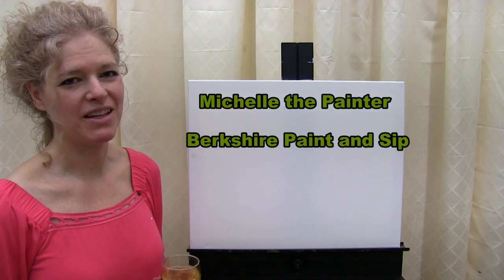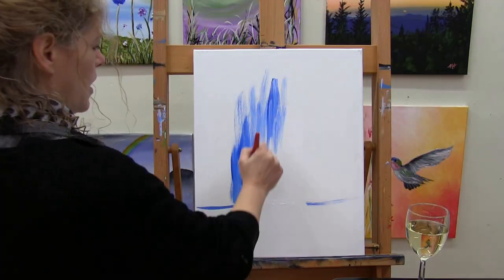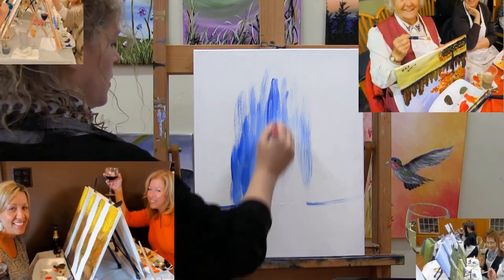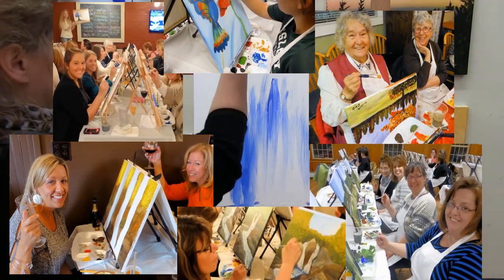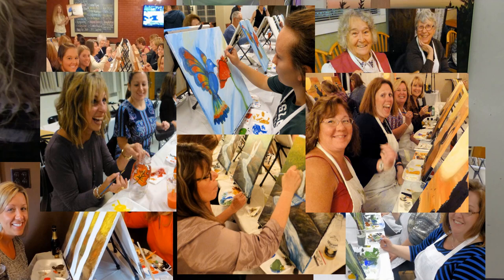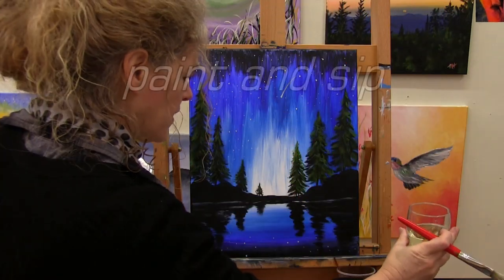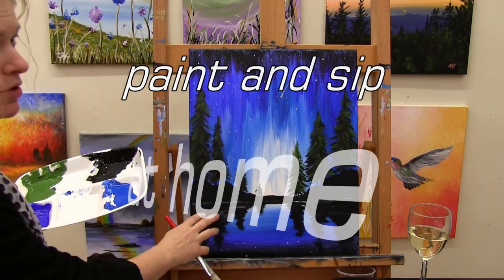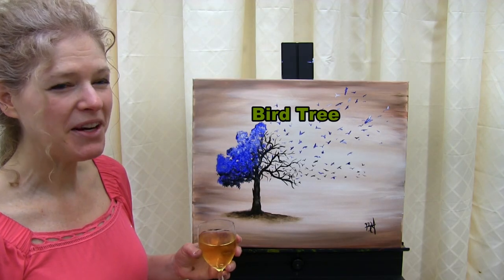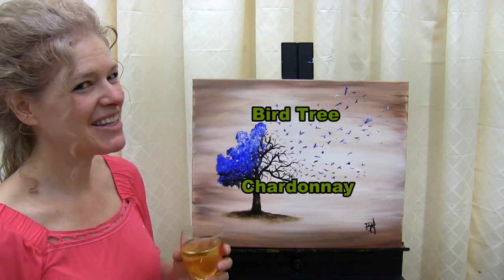Hi there, I'm Michelle the painter from Berkshire Paint and Sip, and this is Paint and Sip at Home. Today we're going to be painting Bird Tree, and I'm going to be sipping a little Chardonnay, so let's get painting and let's get sipping.